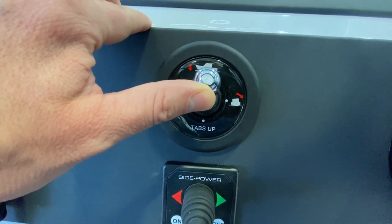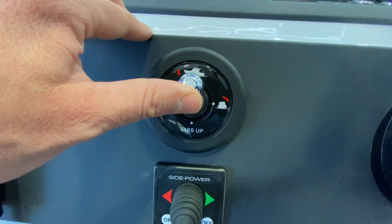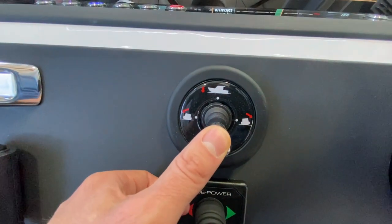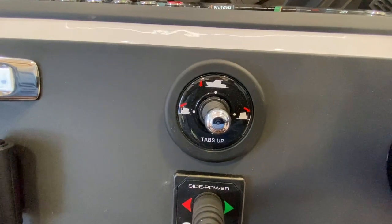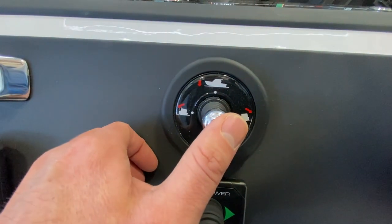Whenever I'm operating, I think about the trim tabs in terms of seconds. So if I want to add a little more lean to port, I'll do one second of port trim tab. That just helps me think about things in a manageable way.